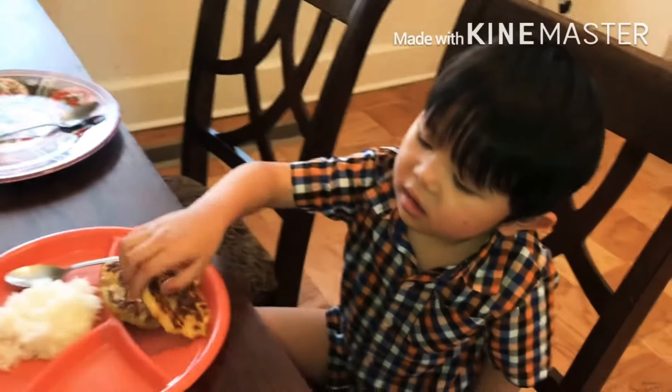Rosemary is sleeping right now, so she'll eat later. He said thanks for watching! Bye bye!